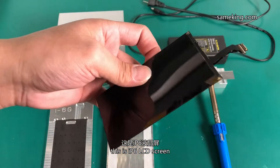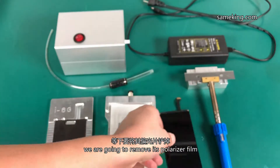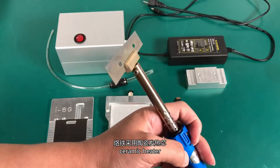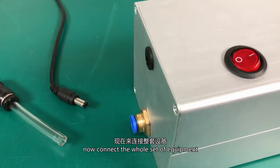This is an iPhone 6 LCD screen; we are going to remove its polarizer film. This is a soldering iron with a one-side blade — ceramic heater, quick heat and durable, safe insulation. Now connect the whole set of equipment.